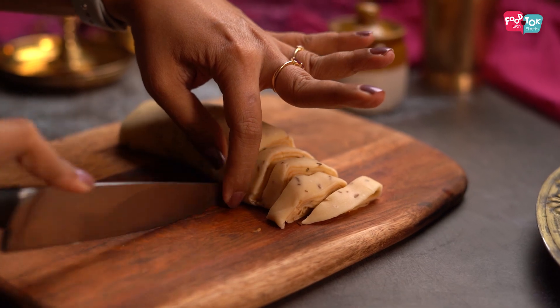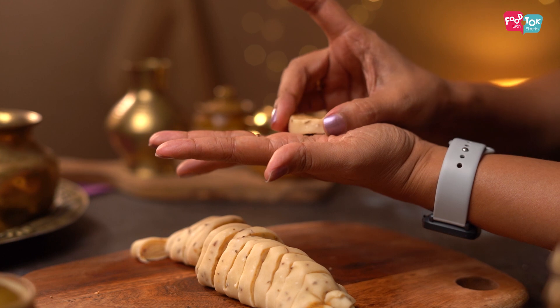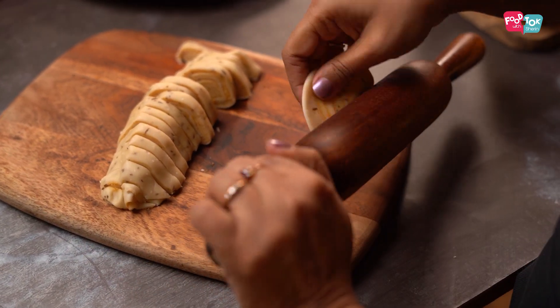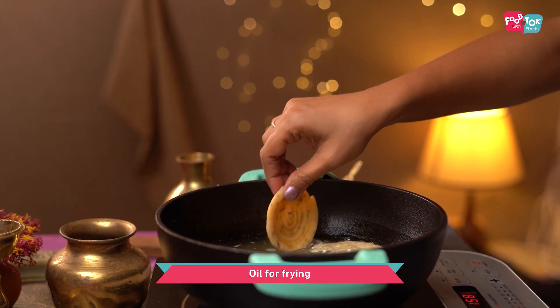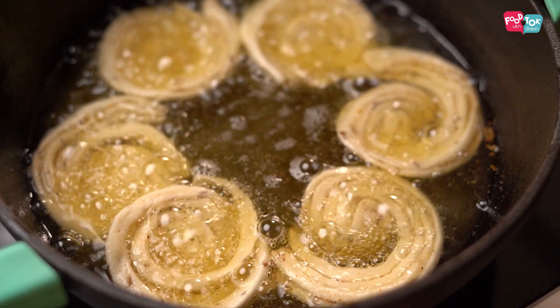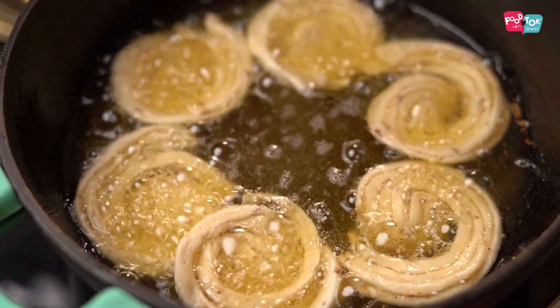Each of these pieces needs to be rolled again into small discs. While you're doing this, make sure your oil has been kept for heating up. Once the oil is hot, add the matris one by one and fry them on a medium flame till they are a nice golden brown color.